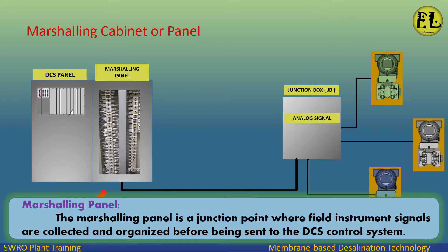Marshalling panel: the marshalling panel is a junction point where field instrument signals are collected and organized before being sent to the DCS control system.